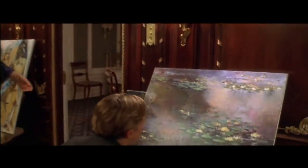Do you know his work? Look at his use of colour here — isn't he great?